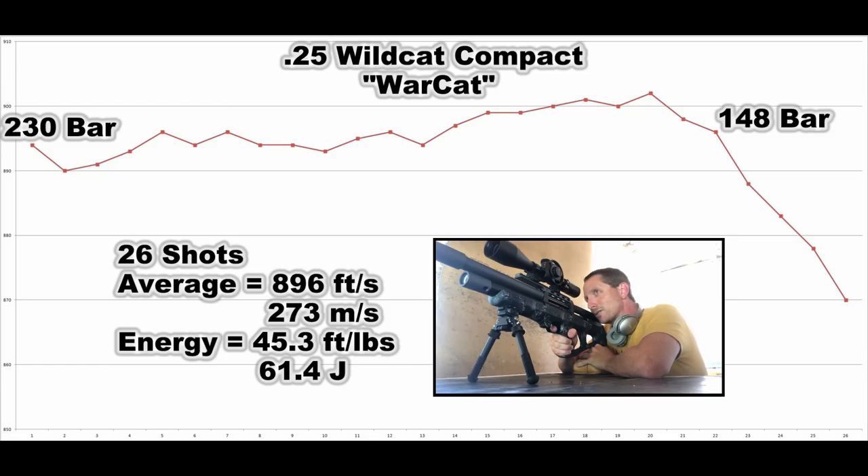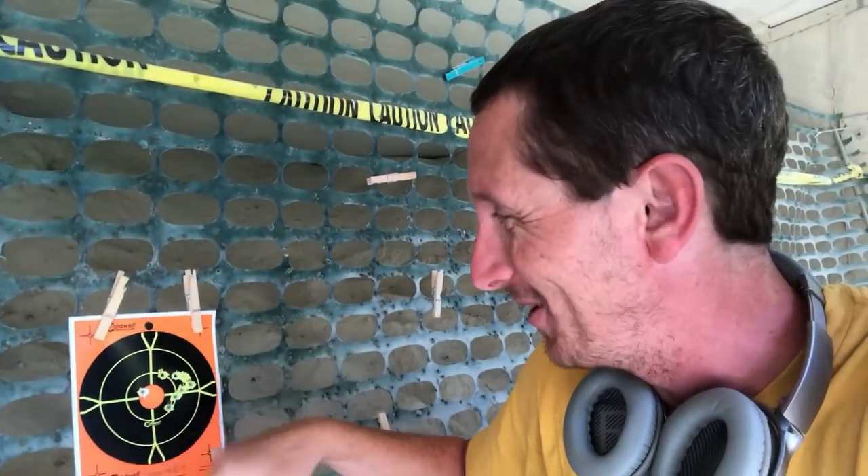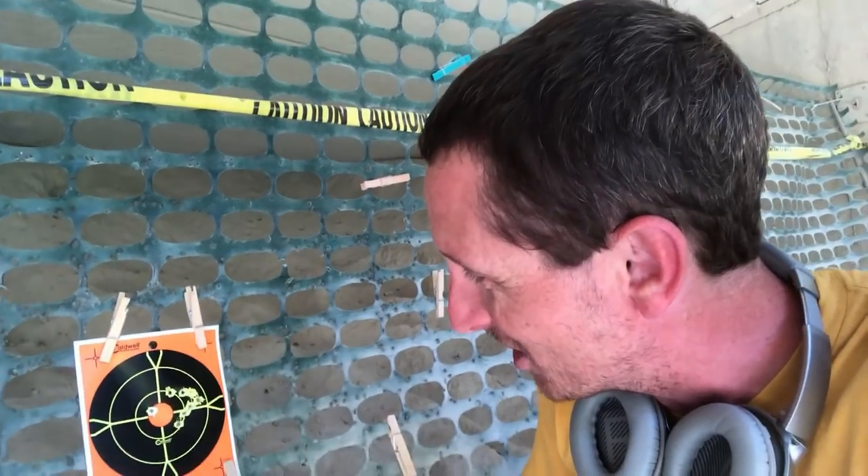We got a slight POI change. Come have a look at the target. You can probably hear and see the wind blowing out there. My first shot was right there, the wind came up, and then the other seven fell in an inch and a quarter — somewhere around there. It's pretty cool that such a small platform is absolutely capable of one-inch groups at 100 yards.